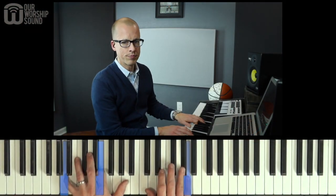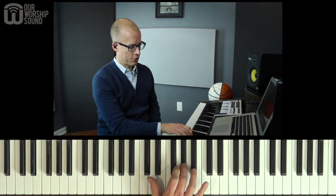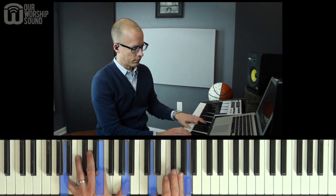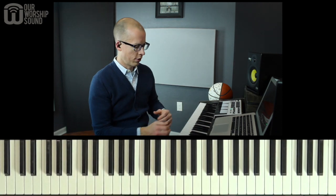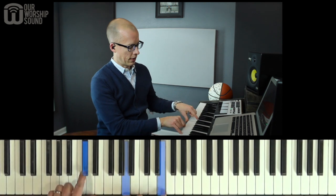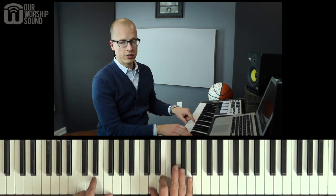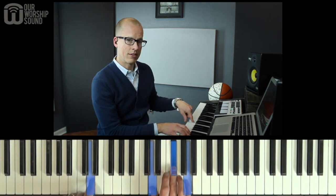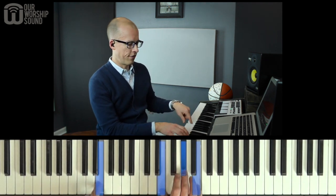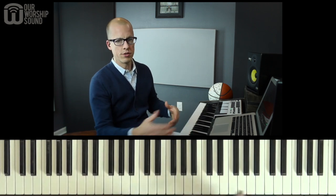So first of all, let's talk about chords. We're playing in the key of A major. So this scale, we've got three sharps: F sharp, C sharp, and G sharp in the scale. Our primary chords are going to be the one chord, which is several times played as a one over its third in the bass. The chord built off the four note of the scale, D, and the five chord, E, and the sixth chord, F sharp minor. Those are the main chords throughout this.